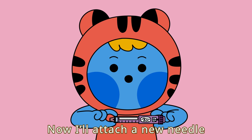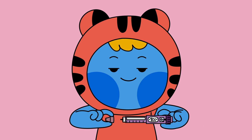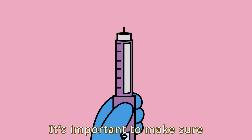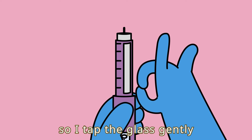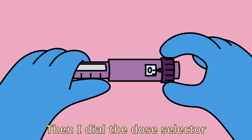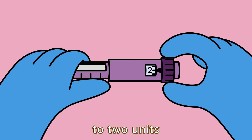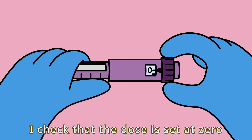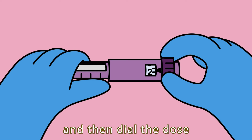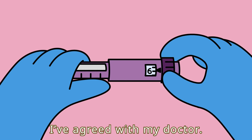Now, I'll attach a new needle to the pen. It's important to make sure there is no air in the pen, so I tap the glass gently with my finger a few times. Then, I dial the dose selector to two units and push the air out. I check that the dose is set at zero and then dial the dose I've agreed with my doctor.